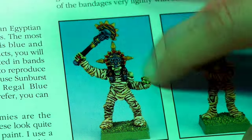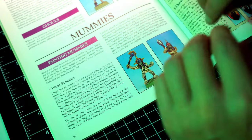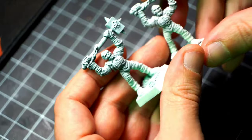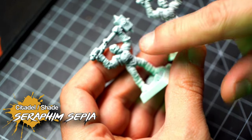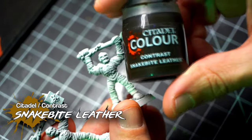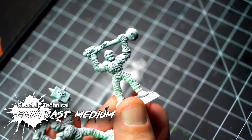Most of the surface is the bandages, which is something that we need to find a way to paint without doing a lot of steps. For that, we need to find the perfect consistency on contrast paints and medium. I'm going to try two different things as a base coat. We're going to do a pre-wash. On this one, I'm going to use Seraphim Sepia straight from the pot. On this other guy, I'm going to use Snakebite Leather, and in order to make it a little bit less intense, I'm going to use technical Lahmian Medium.